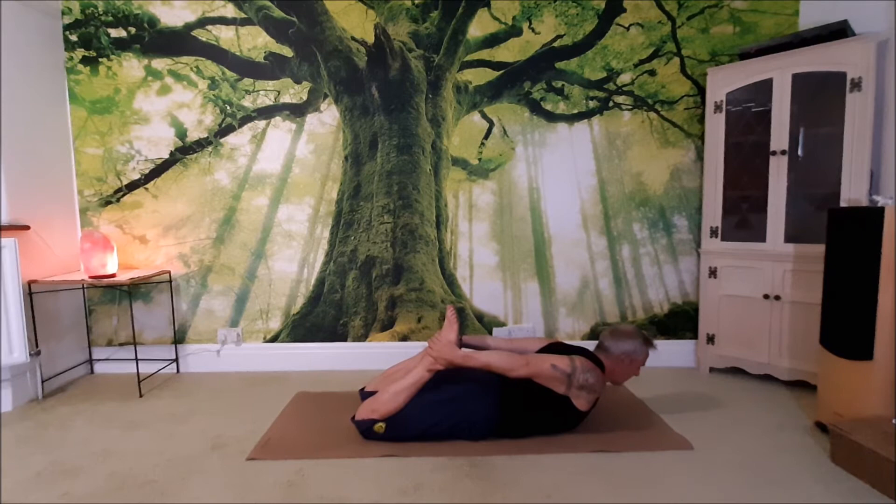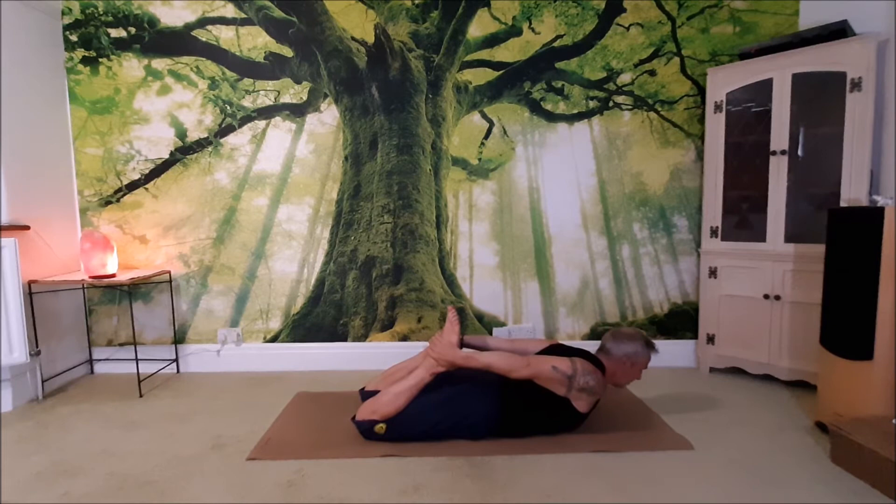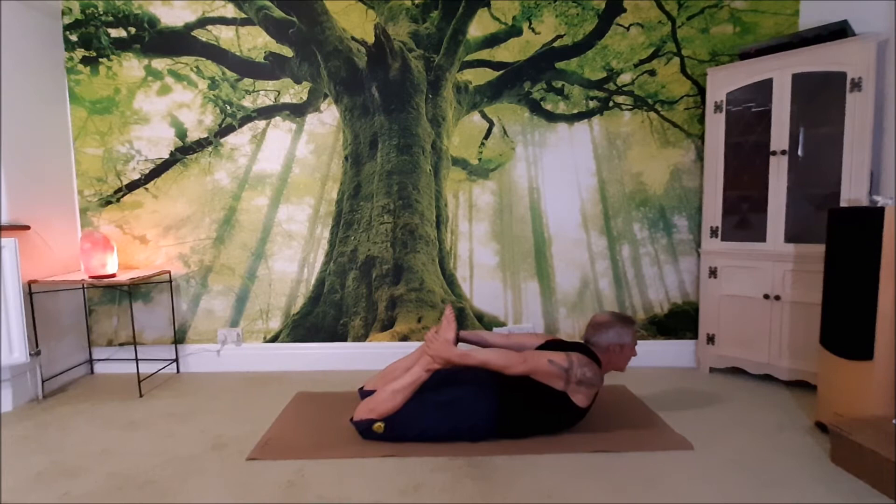Breathe into the tummy — big breath. On the next breath into the tummy, use the back muscles to lift the head and the heart and look up. On the exhale, push the feet into the hands and lift the knees up off the floor. Try and keep the toes together, lift the head, and take big breaths into the belly.